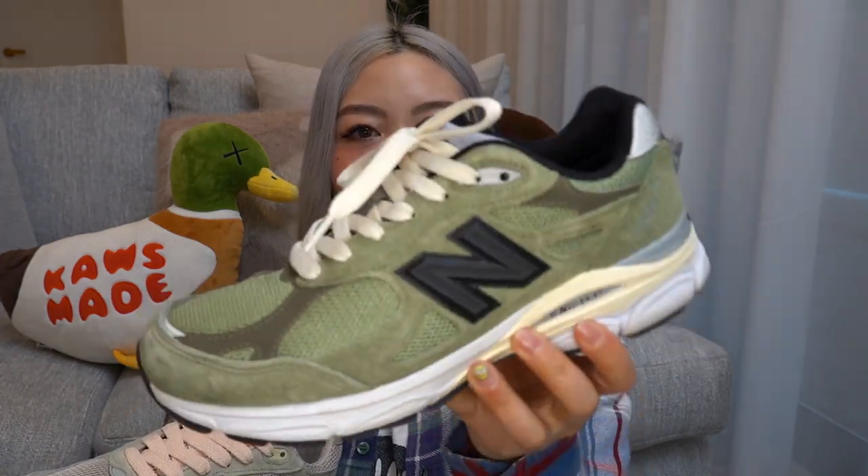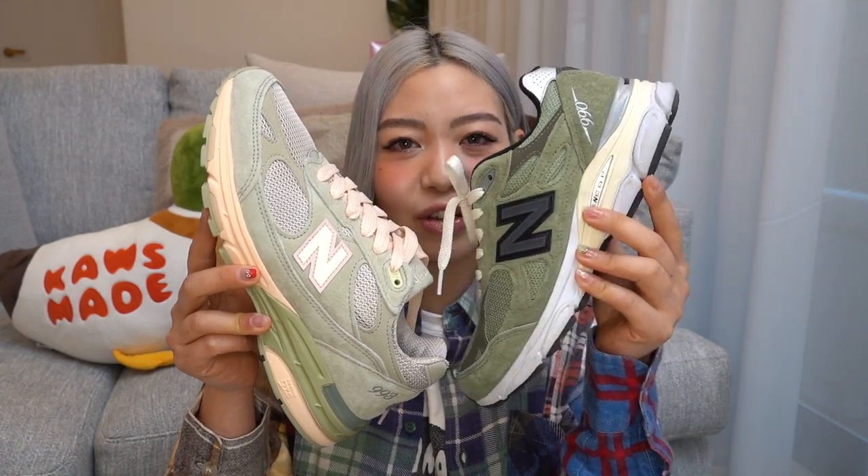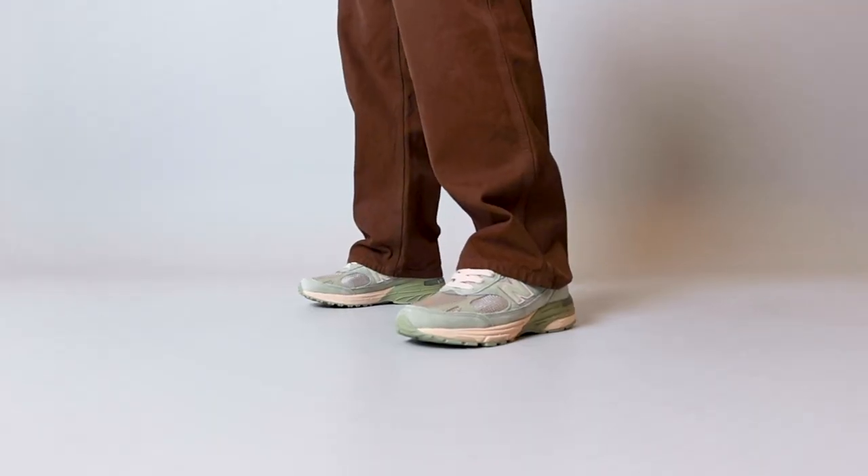I know it's a different silhouette, but I thought the color may be too similar. As you guys can see, the Joe Fresh Goods one is definitely more like a pastel-y kind of green. If I'm not mistaken, I think I read somewhere that this is his last collaboration with New Balance — I could be wrong. He's done so many drops with them and I think all of them have been really really good. This one is definitely more of a darker olive, and this one is very nice and pastel-y.